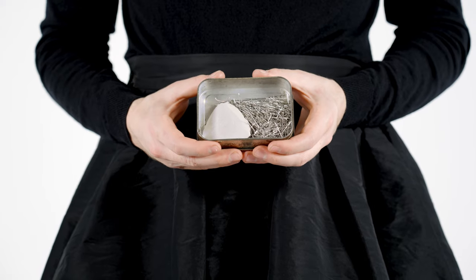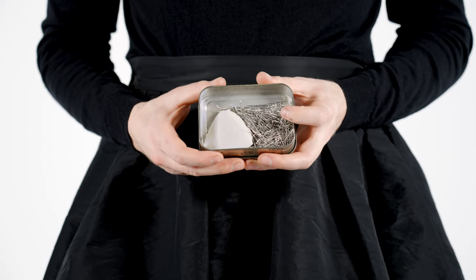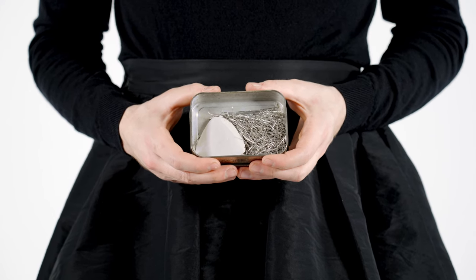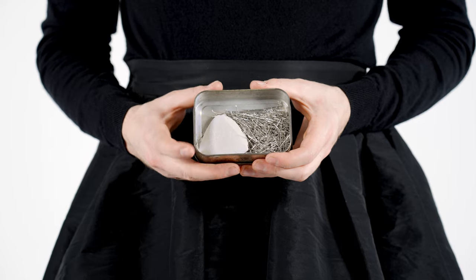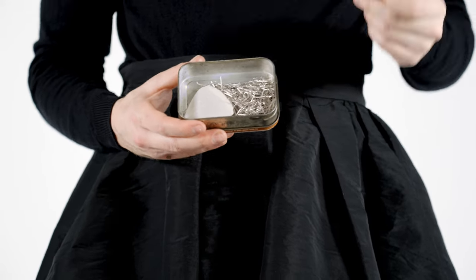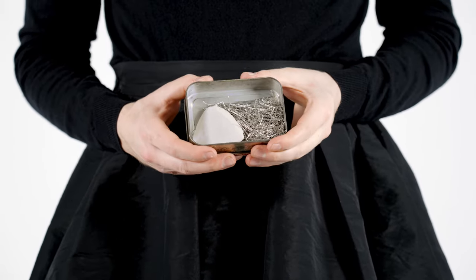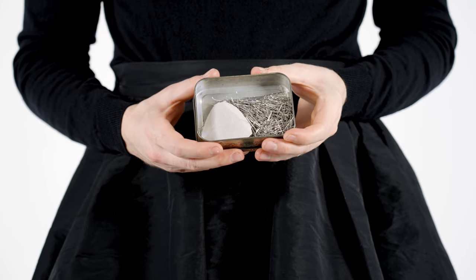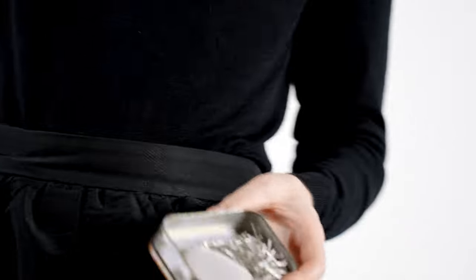For this fitting, this is everything you're going to need. You'll simply need some pins and a triangle of chalk — or a square. Any shape chalk you want.